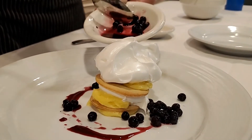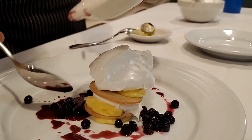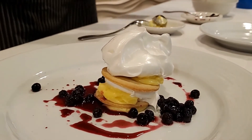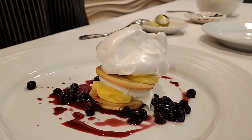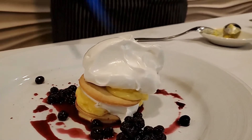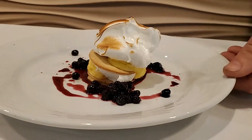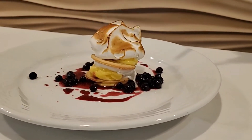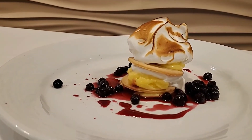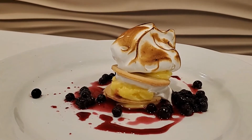The blueberries add a little bit of sweetness and some color to the dish. And then we're going to do the fun part — torching the meringue. There we go, nice and simple but the flavors are great.